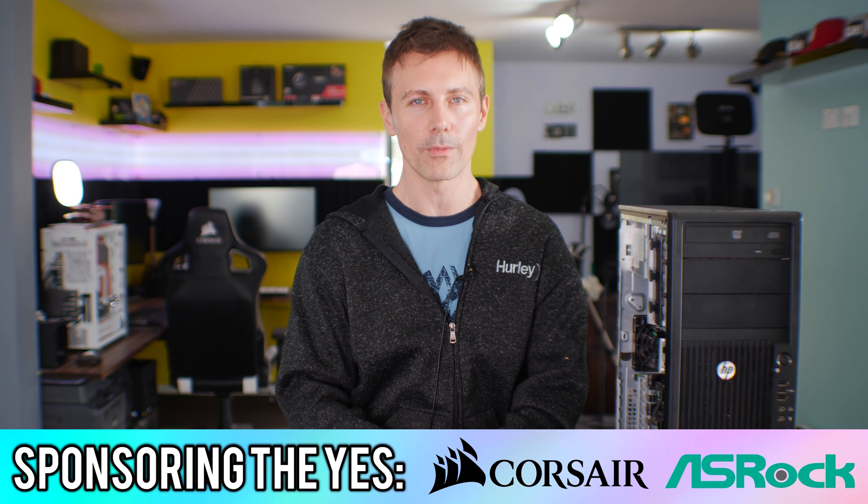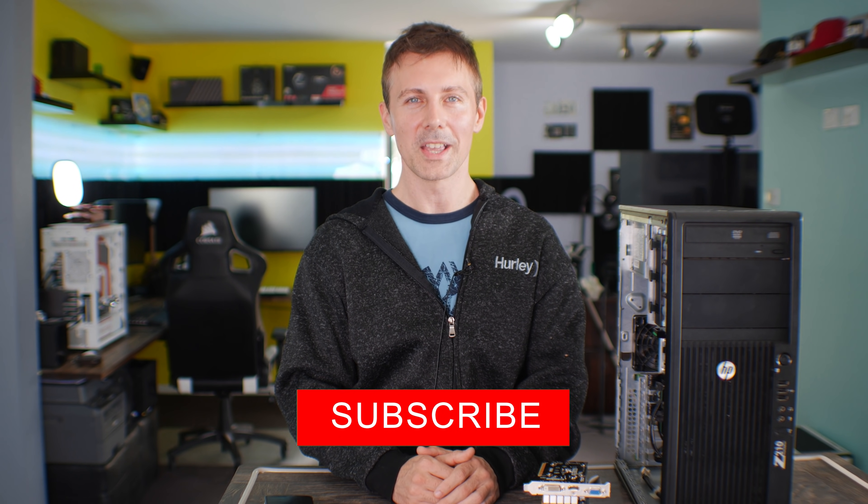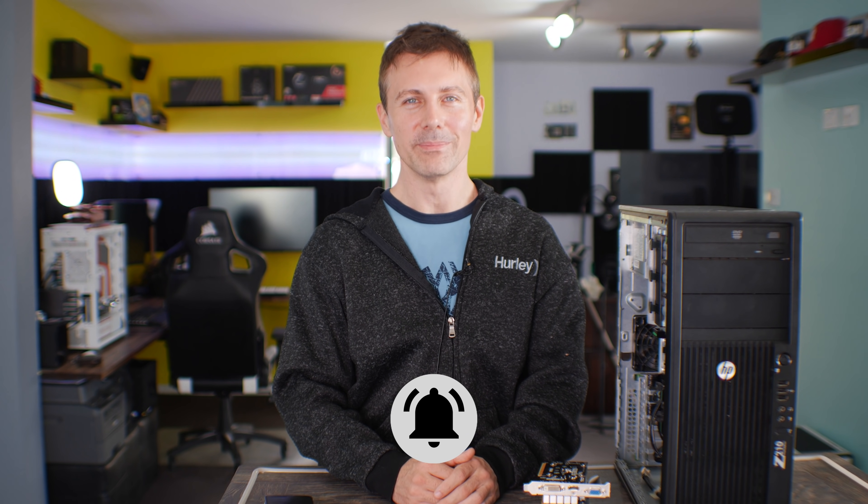Hope that answers the question. I'll catch you guys in another tech video very soon. If you stayed this far and you're enjoying the Tech Yes City content, be sure to hit that sub button, ring that bell, and I'll catch you in the next one. Peace out.